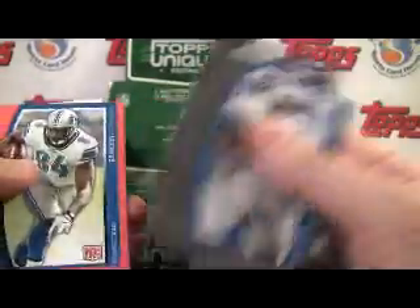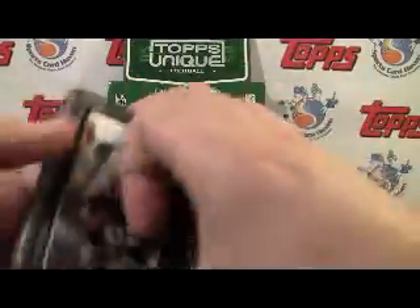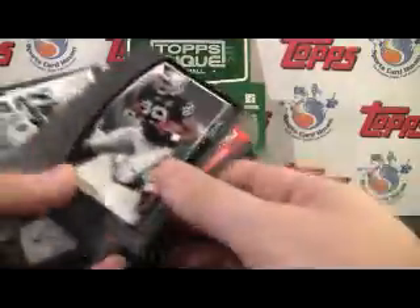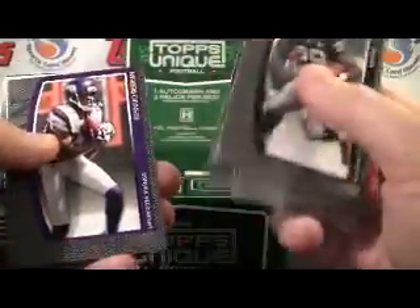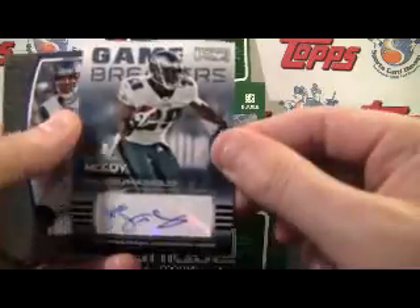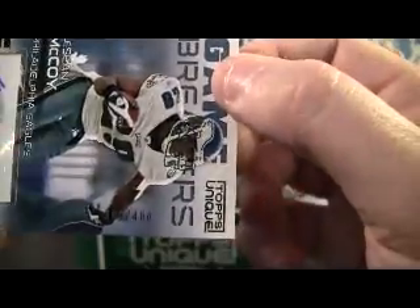Unparalleled Performances insert. Nice. Gerald, Andre Johnson. From the baseball set — oh, here's our hit. Got a little ahead of myself, turning them all around. There's your Favre. Here's our autograph and it is LeSean McCoy. Pretty sweet. Numbered 389 of 400.